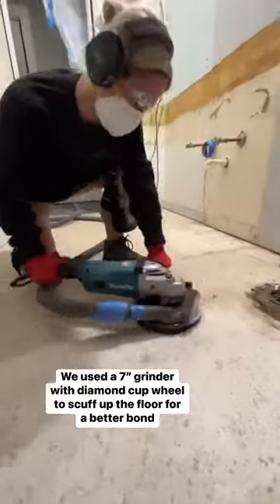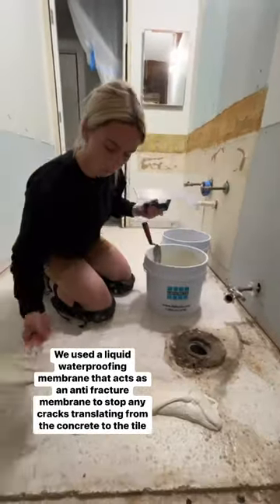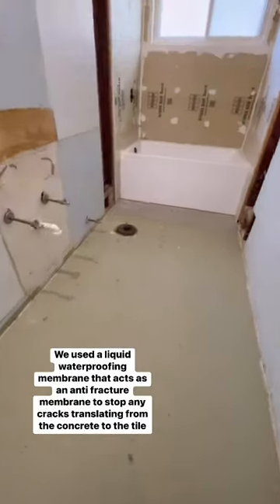First thing I'm going to do is prep the entire floor with a grinder. Next I gave the floor a quick sponge bath before laying down a coat of Laticrete's 254 Platinum. Once that was all dry I decided to use Laticrete Hydroband Roll-On for crack isolation properties.